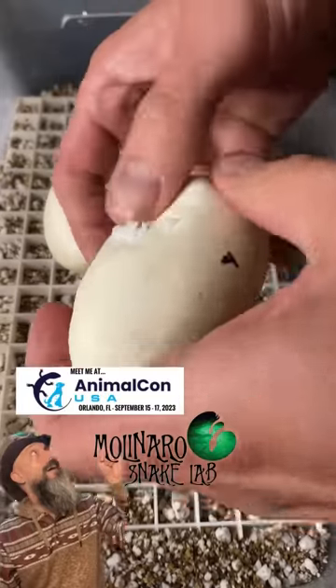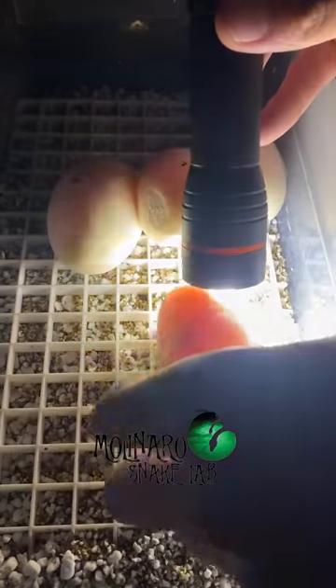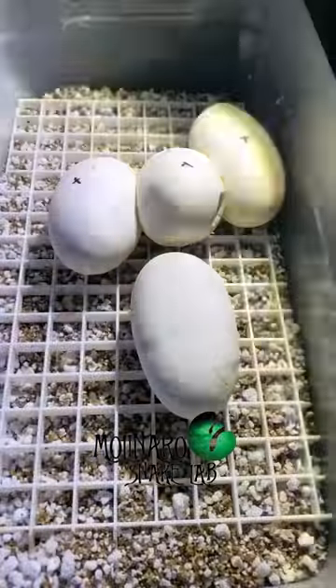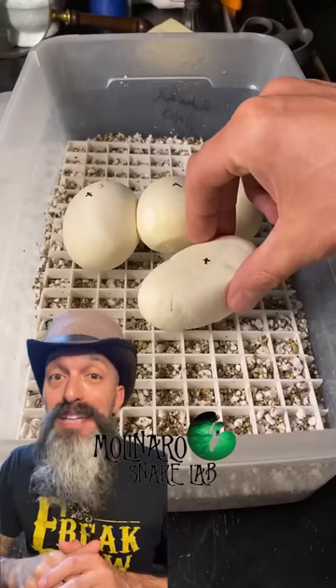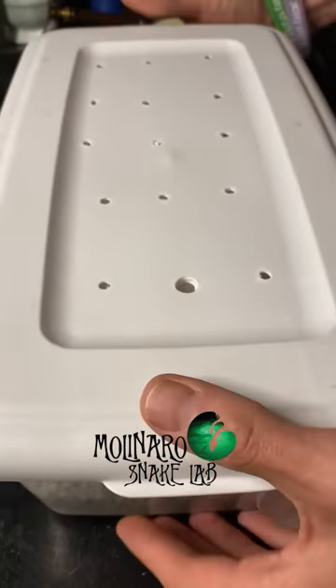I successfully removed the egg and now it's time to find that embryo again. When I candle the egg you can see that the embryo is totally upside down — this egg definitely would've gone bad if we didn't catch this. I located the embryo and now I'm gonna mark this side with an X. Now all we can do is hope that we caught it in time and this egg makes it through incubation. Hopefully in 55 to 60 days we have some new baby snakes.